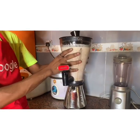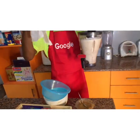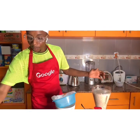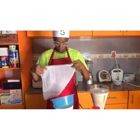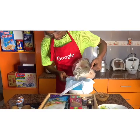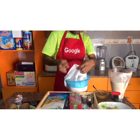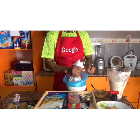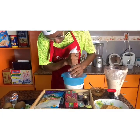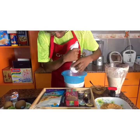Having blended, you take your well-blended tiger nut puree and pour it into a clean bowl. I'm using a clean cloth to sieve out all the milk from the puree. Please don't forget to wash your hands when doing this. You squeeze out the entire milk — that's why you need a clean cloth, so you can dry out the full milk from the tiger nut puree.